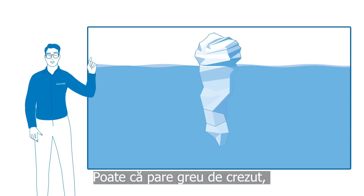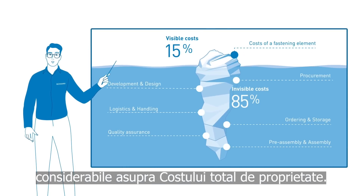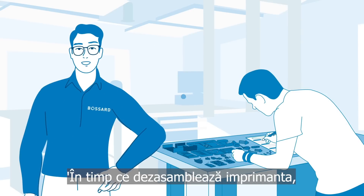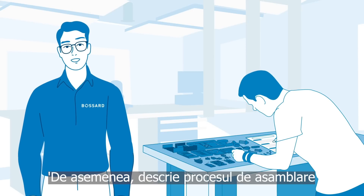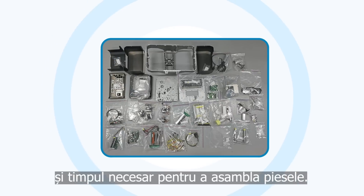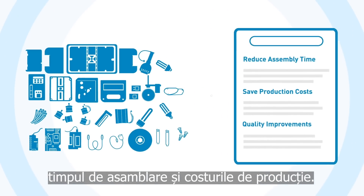It may be hard to believe, but the chosen fastening technology can have a significant effect on your total cost of ownership. So, how does the expert teardown service work? While disassembling the label printer, David documents the type and function of each fastener. He also describes the assembly process and the time needed to assemble the parts. Now he can start to think about solutions that reduce assembly time and save production costs.